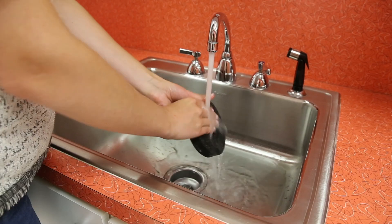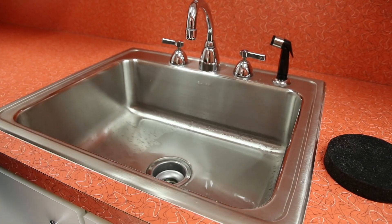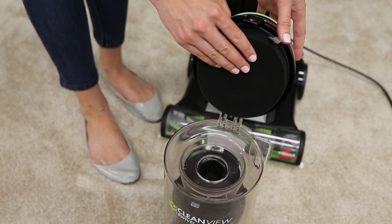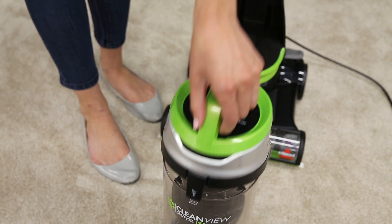The pre-motor filter can be hand washed in warm water. A mild detergent may be used if desired. Once completely dry, the filter can be placed back into the tank lid. Close the lid and return the tank back to the vacuum and press firmly until you hear a click.